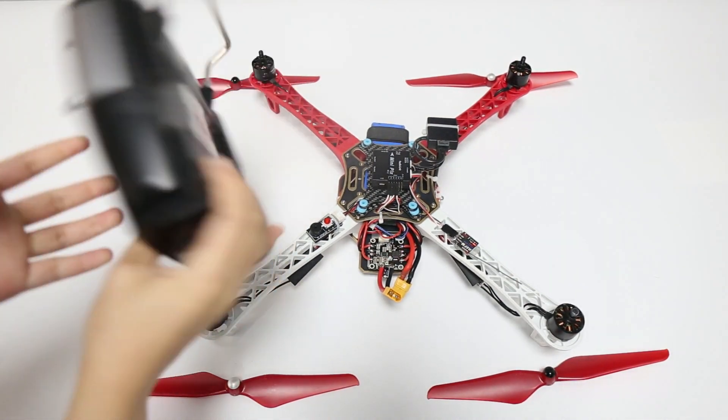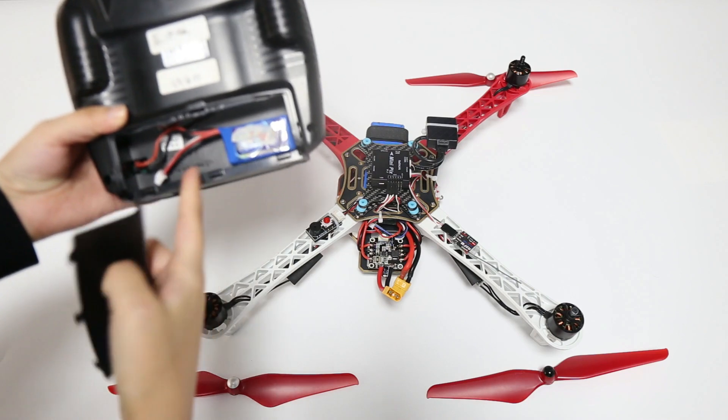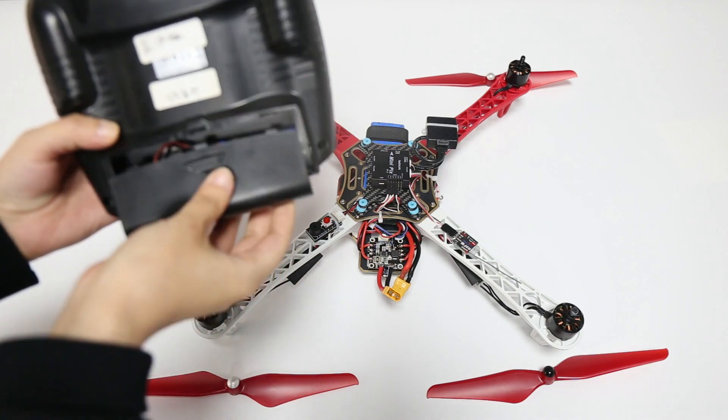Here is the transmitter TAFB, which is powered by a 2S LiPo battery. Make sure the polarity is not reversed.